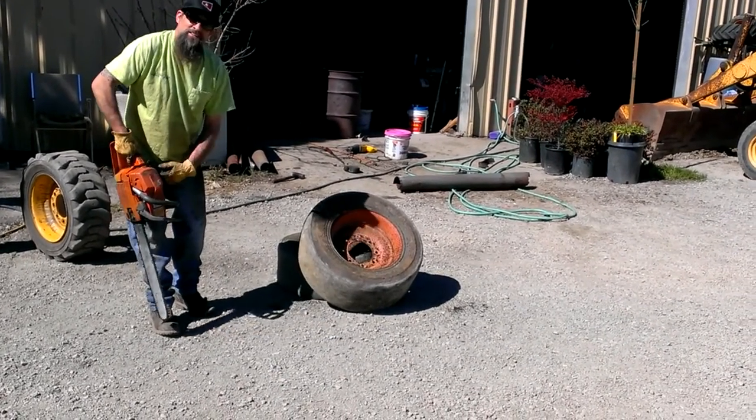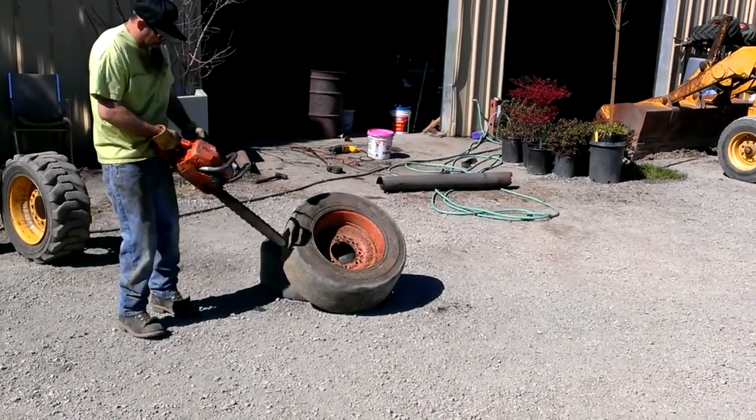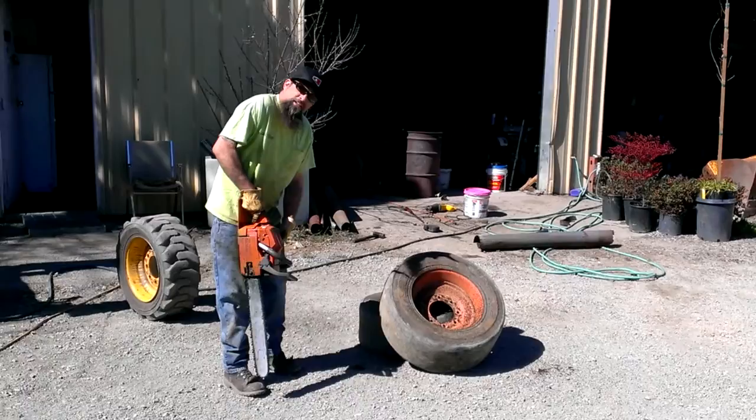I'm going to do some burnouts today. That's sweet horsepower — you got to feel that stark power. Turn the key on.